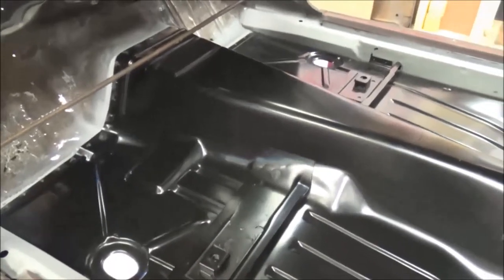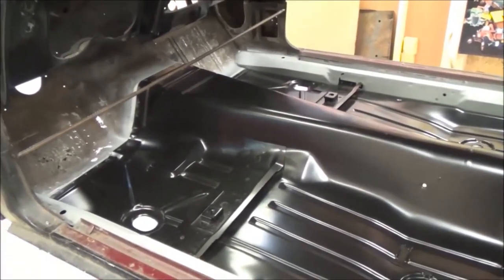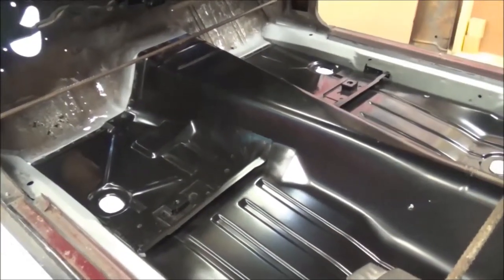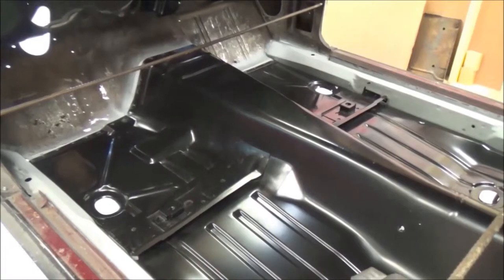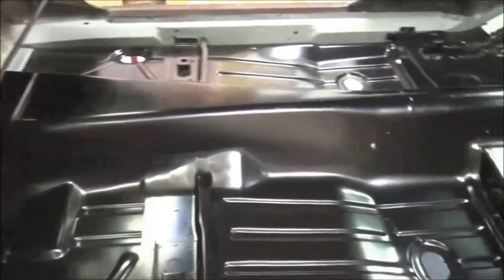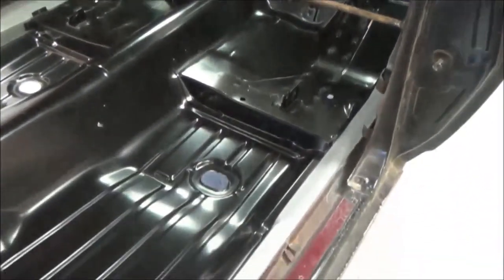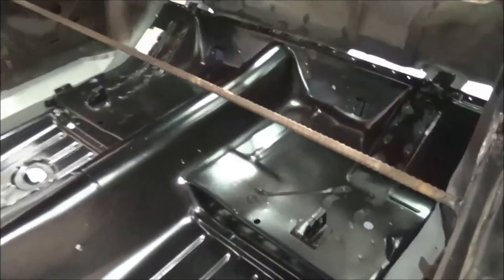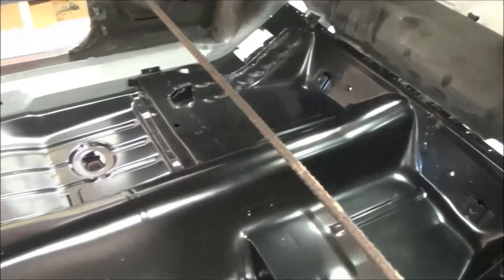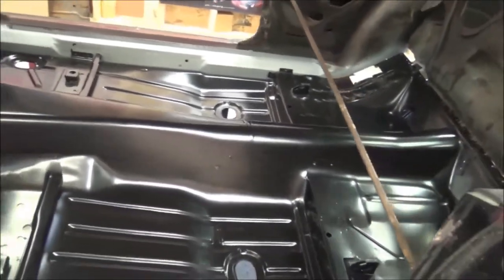Here's the Dynacorn One Piece Floor Pan installed in the Firebird. For the restoration on this car, I'm replacing one panel at a time. The floor pan has been the first thing removed and replaced. Next, I'm going to move on to the trunk. Take note of the rebar welded in the car — I installed this before the floor pan was even cut out. This makes sure the structure of the car stays where it needs to be.